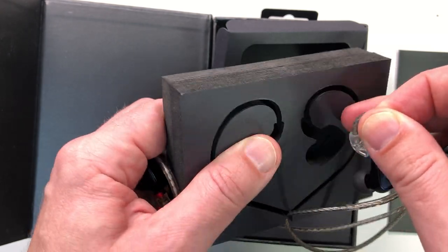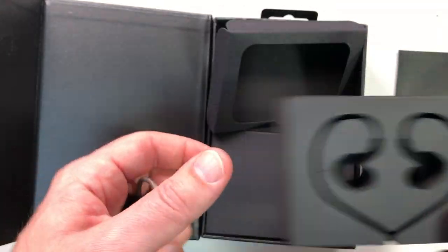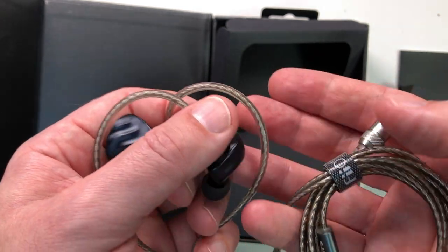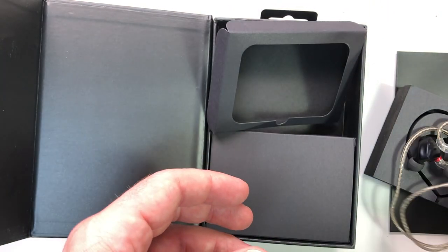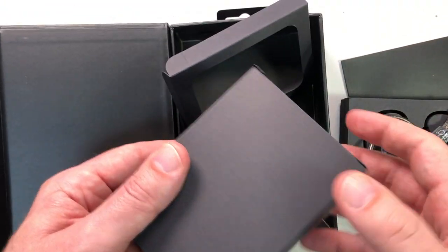I try not to expect too much. My prediction, not having heard them, is that they're probably going to be V-shaped, and they're going to need some burn-in, and the treble isn't going to be perfect. They also just did a single dynamic driver version for under $100 which apparently sounds pretty good.